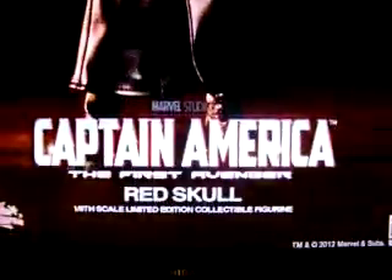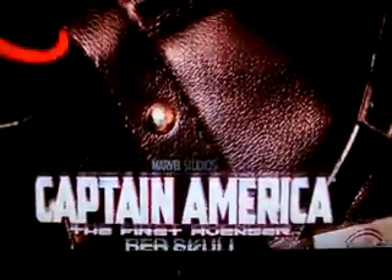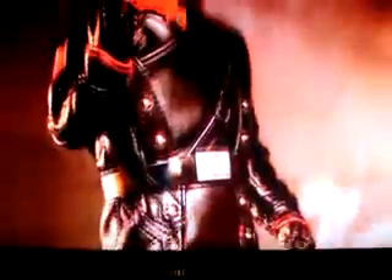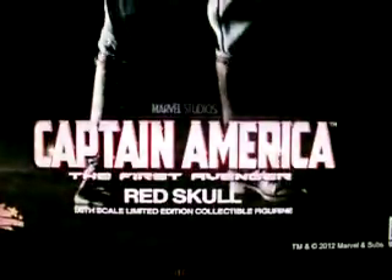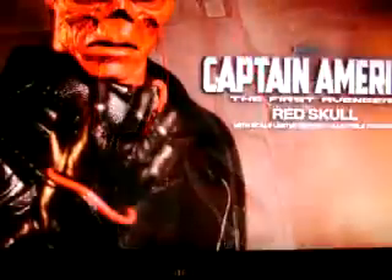Unbelievable. Hot Toys — good job. Look at that, amazing. Sickness! I can't wait to get this. Once I get paid I'll buy it soon and peel it soon. Crazy, man.